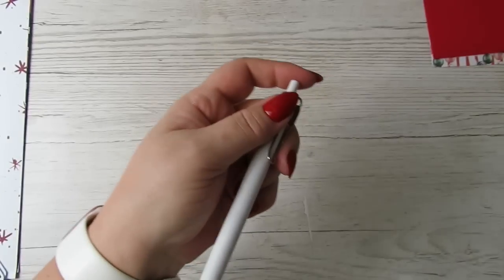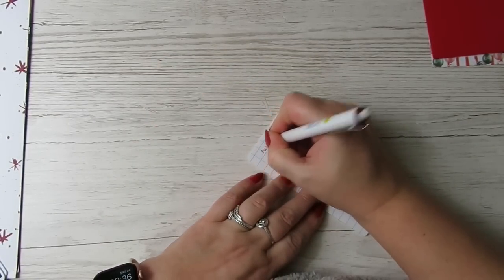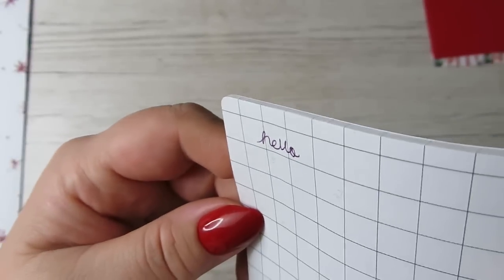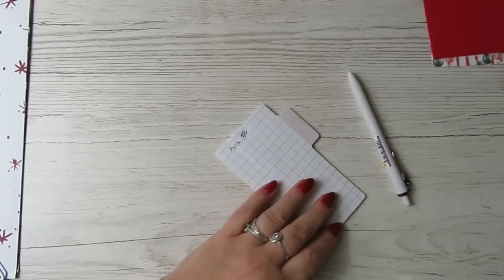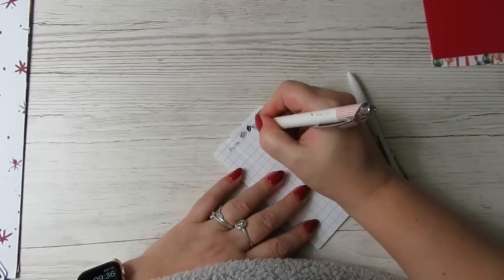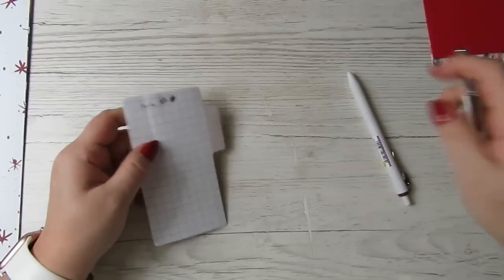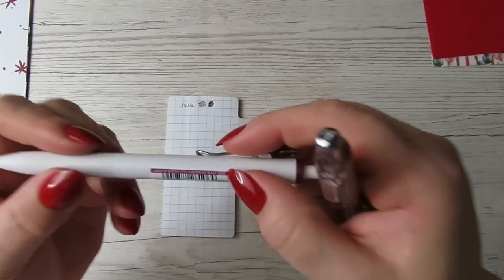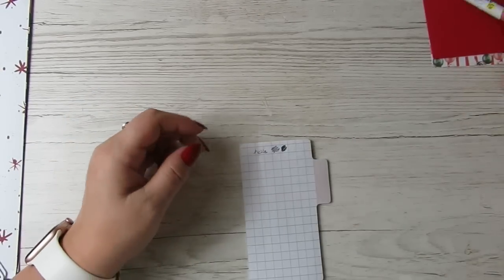And then we also get this 0.38 millimetre pen — it says black, it's a Uni. Let's have a look on some white. Oh, it's not black, it's more like a purple. If I do that and then do a black one next to it, you can see the difference. It says 'Bordeaux Black' — very nice. My daughter loves gel pens, so I might give her that one.